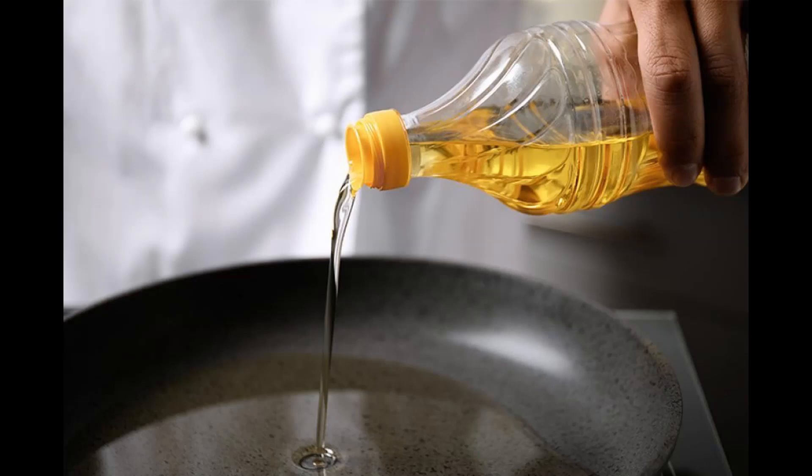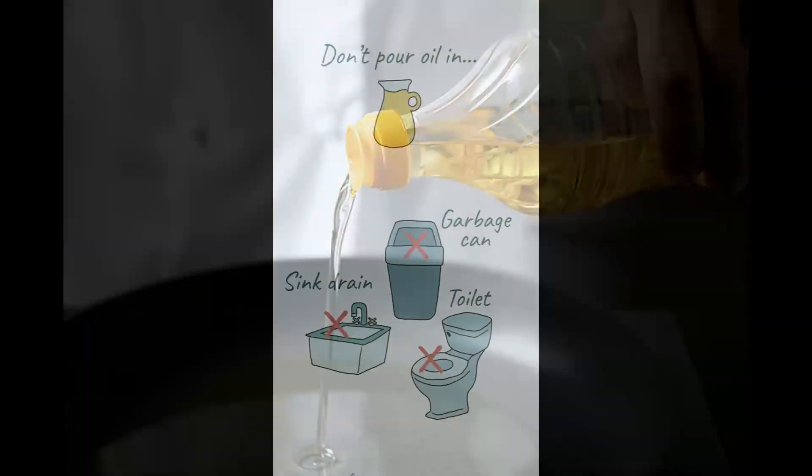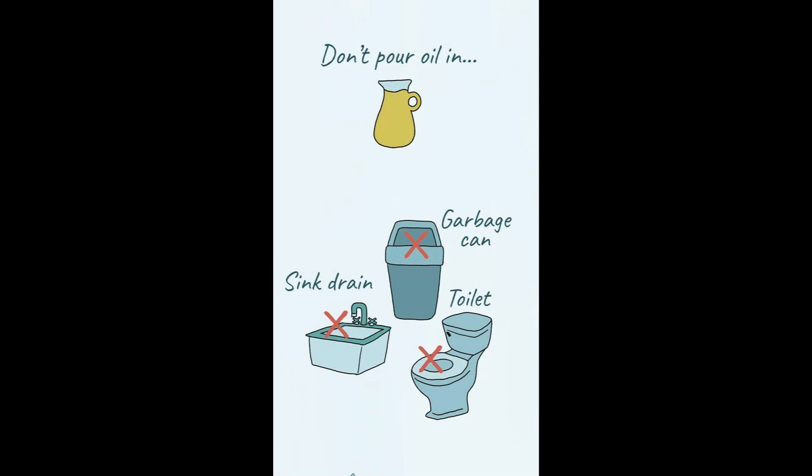The frying oil is one of the elements used in the kitchen that causes greater difficulties in the process of waste disposal. It is a liquid with a high polluting power that cannot be eliminated either in the sink drain or in the toilet, so it's considered a dangerous urban waste.